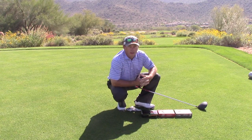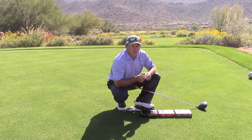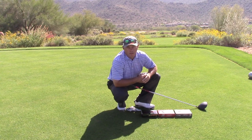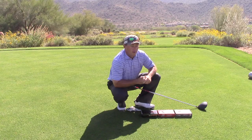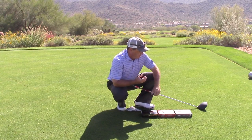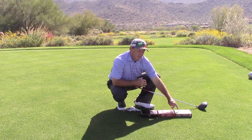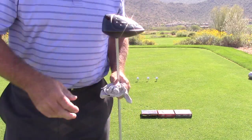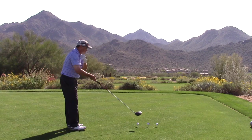Right out of the box, the Pro V1x has that nice soft feel, and when you bounce it on a wedge it has that nice thud sound. The Avant resembles that very much — same soft feel cover, same kind of drop sound. The MA 1.0 has a harder sound, more like a Pinnacle or Top Flight. From what I understand, there's a new ball coming called the Caliber that will combine the hollow core technology with the softness of the Avant.